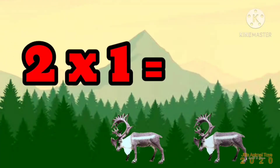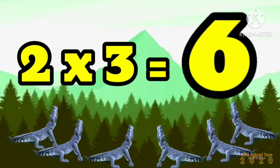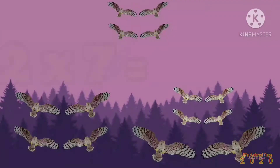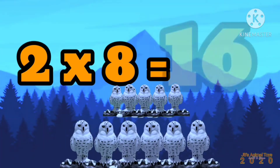2 x 1 is 2, 2 x 2 is 4, 2 x 3 is 6, 2 x 4 is 8, 2 x 5 is 10, 2 x 6 is 12, 2 x 7 is 14, 2 x 8 is 16.